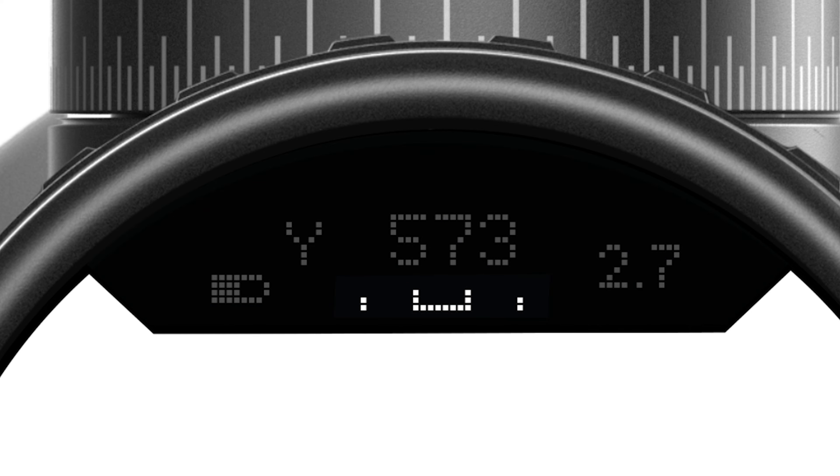The heads-up display also has a bubble level to show rifle cant, a battery indicator, and your wind holdover value for your dialed distance.